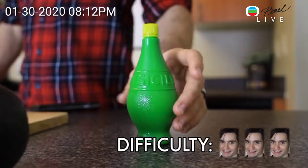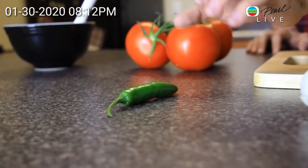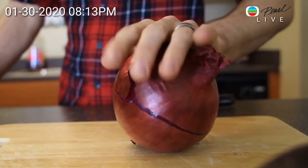First, you're going to need some lime juice, two avocados, some garlic, a serrano pepper for a little kick, three tomatoes straight from the vine, and one red onion.